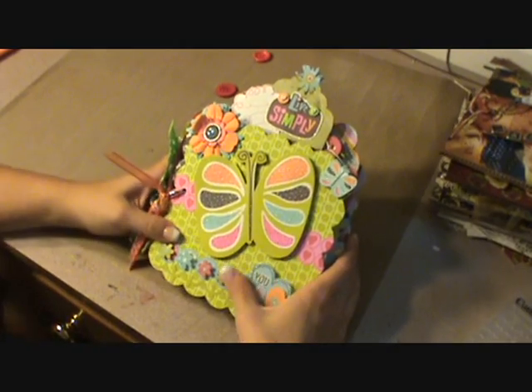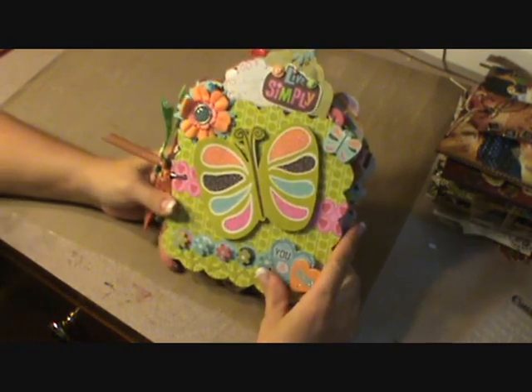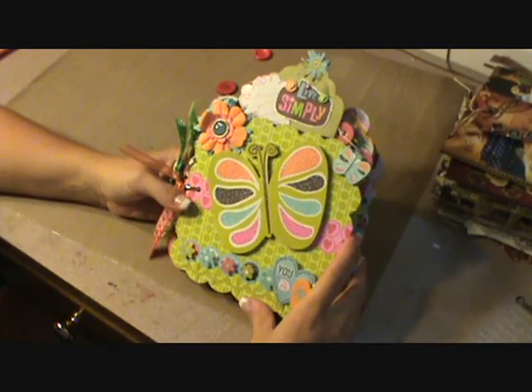Hi, y'all. It's Lori on Lulu's Shive, and I'm here today to show you another mini that I created.